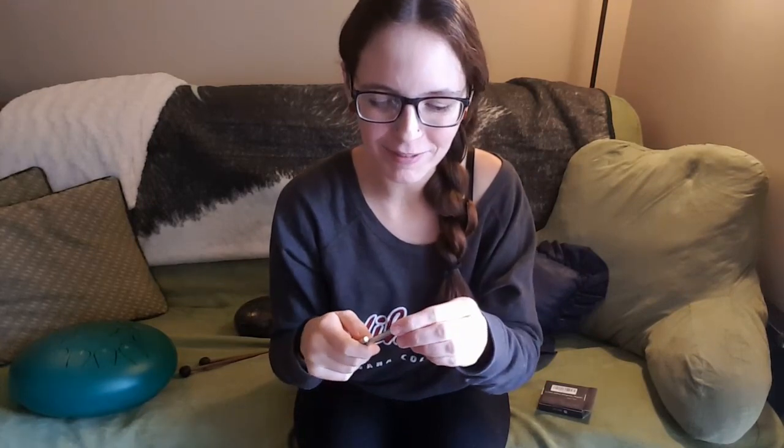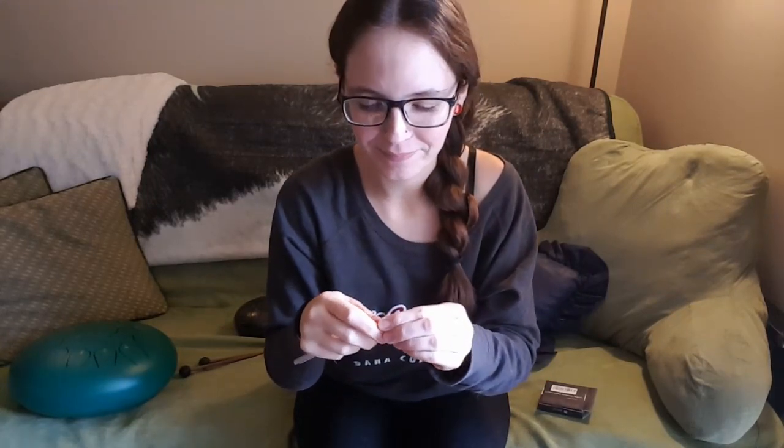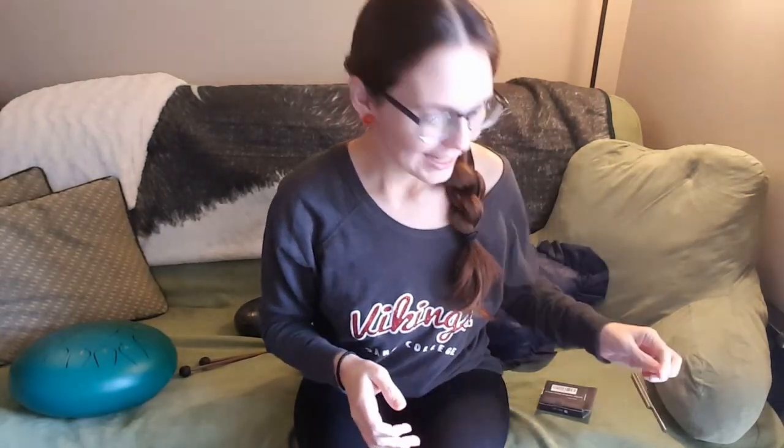You do want to be careful with them because they are really powerful magnets, and they're also kind of brittle, so they can break and then you have magnetic shards — and nobody wants that. So you do have to be really careful when you're handling them. I'm going to split off two of them right here.